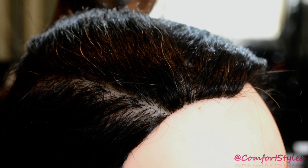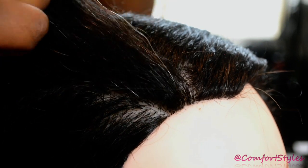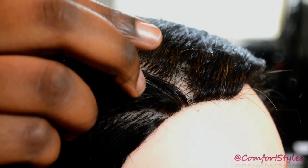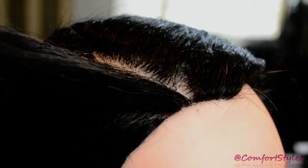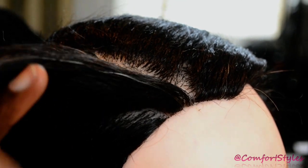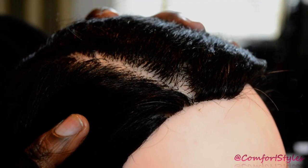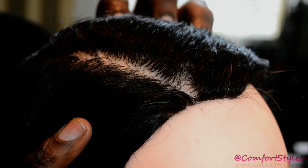Hi guys, welcome to Cover My Styles. Today I'm going to show you the basics of doing hair. This is one of the basic things you're going to need to know if you're going to do hair, or to do black people's hair. The skill you're going to learn today is cornrowing. I did a previous video on how to cornrow but the camera wasn't that good, so now I'm going to do a revised version using my HD camera so you'll be able to see properly what I'm doing.